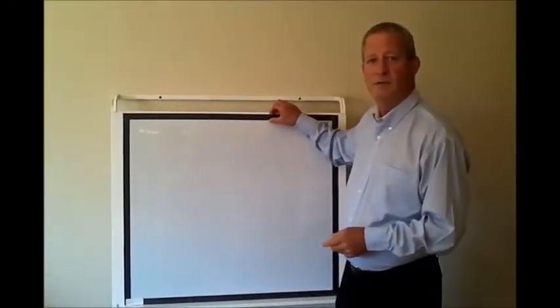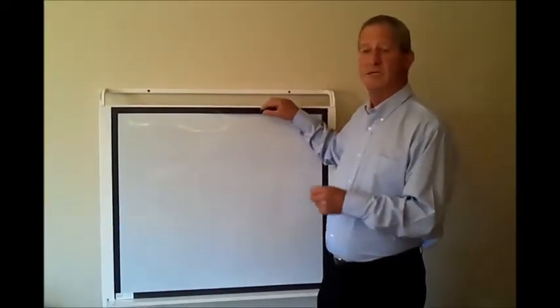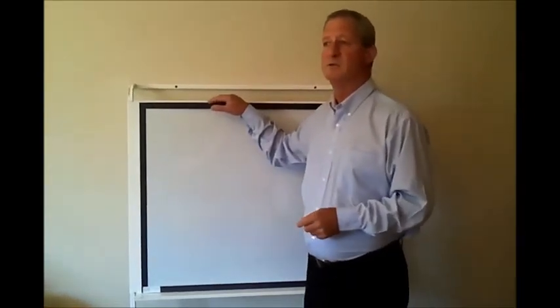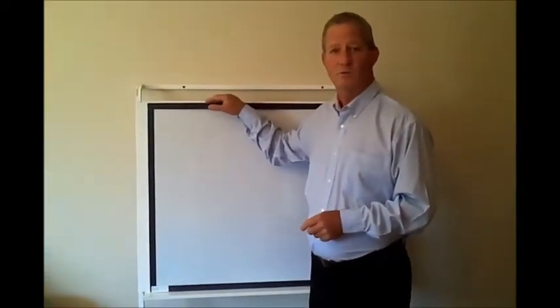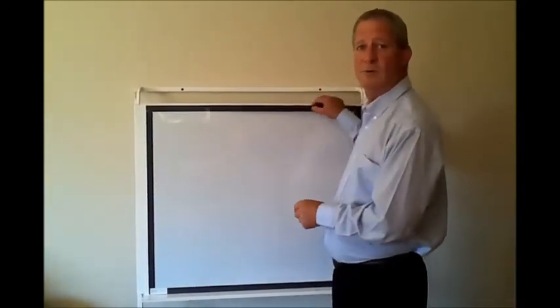The Magnetic Overlay is now in over 600 schools in Victoria over the last two years. It comes in about 7,500 classrooms. Interesting to note that most of the classrooms have interactive whiteboards as well. The reason the overlay is so popular in the schools is for a number of reasons.